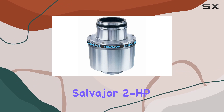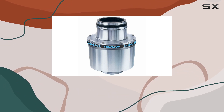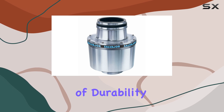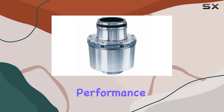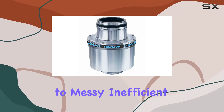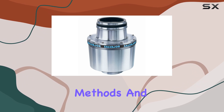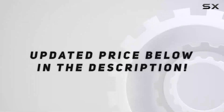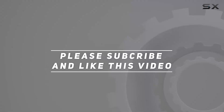Overall, the Salvajer 2HP Basic Unit Food Waste Disposer is a game-changer for restaurant waste management. Its combination of durability, efficiency, and performance make it a must-have for any food service business. Say goodbye to messy, inefficient waste disposal methods and hello to the future of kitchen sustainability. Check out the video description for updated pricing, and thank you for watching.